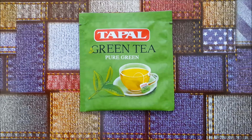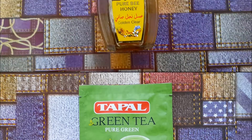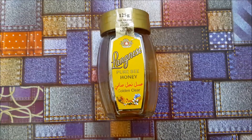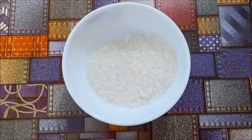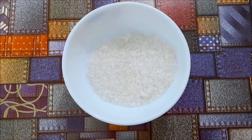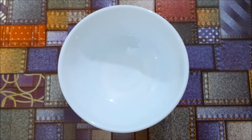Green tea is said to have anti-aging effects when applied to the skin — it reduces wrinkles and blemishes and even repairs scar tissue. You also need some honey. Honey has great antibacterial and moisturizing properties. Our third and last ingredient is sugar.